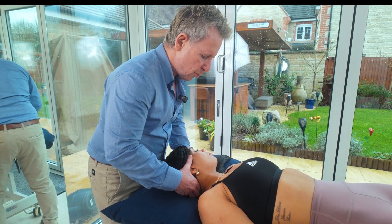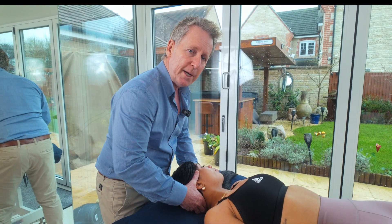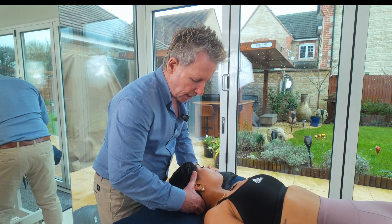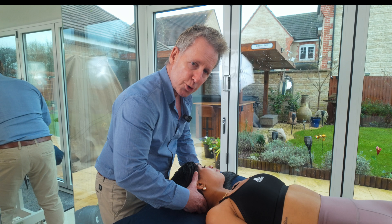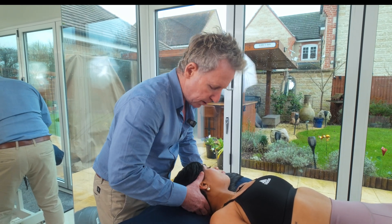The left hand is also going to encourage some of the movement, so it's not just done from my right hand — it's a combination of both levers, left hand and right hand at the same time. The thrust and execution will be towards the opposite eye due to the facet joint orientation.